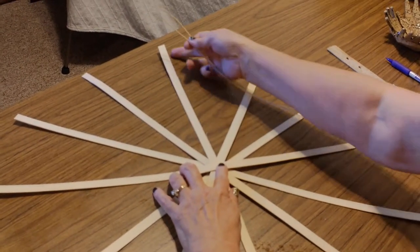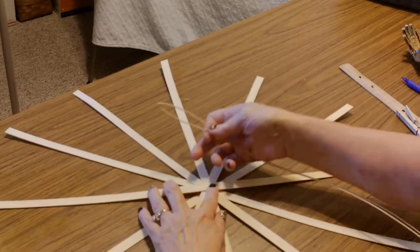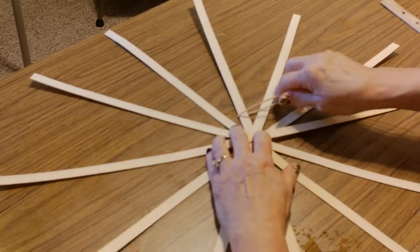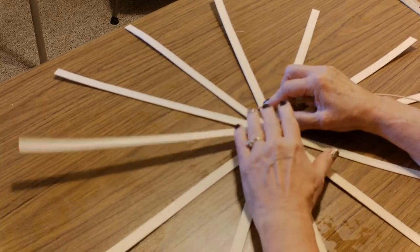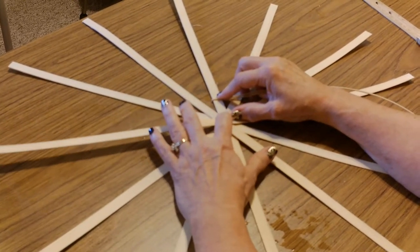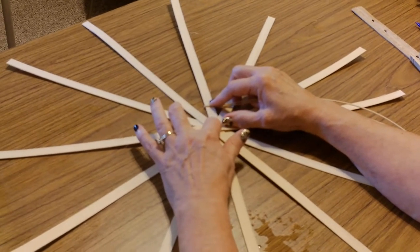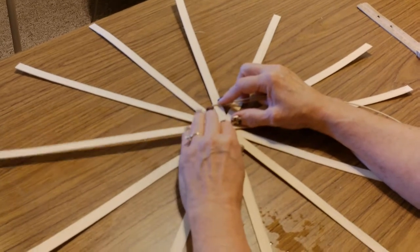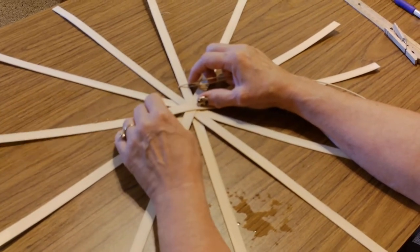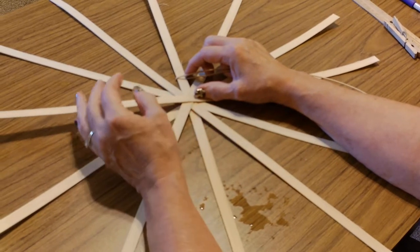I like to start on one that's underneath the rest of them. I never start on this last one. You can kind of see which ones are on top and which ones are on the bottom. Now, if this were a much larger base with many more spokes, I could use a T-pin through all the layers onto a foam board, or some people use a block of wood with a tiny nail through it. However, the way I have learned to do this, I use the twine-and-turn method and I hold everything down with my left hand.